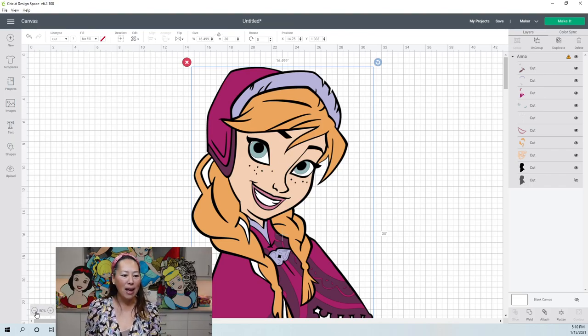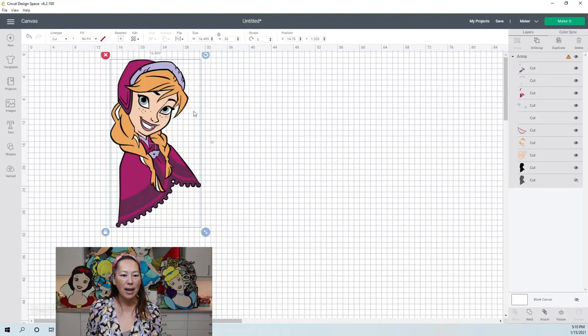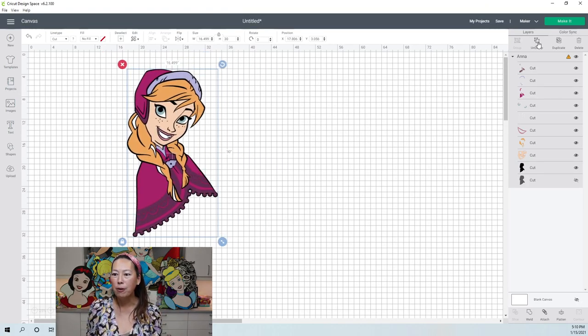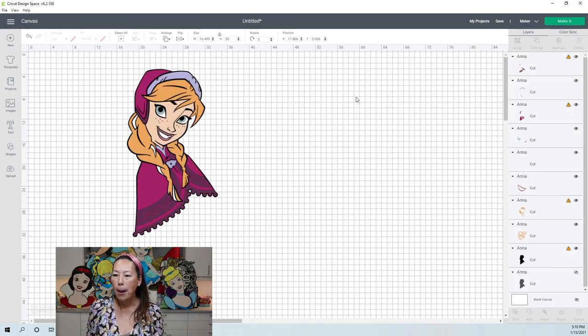All right, so 30 inches. Let's zoom out for a second, see what we have, and get started. Let's ungroup it and start separating by colors.